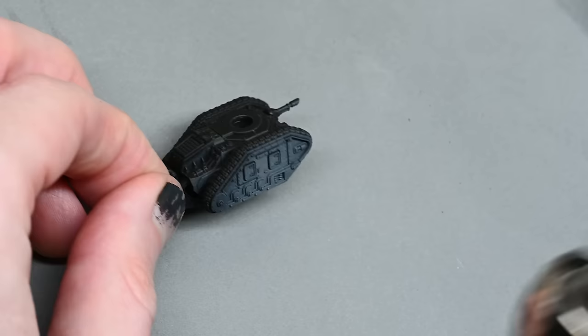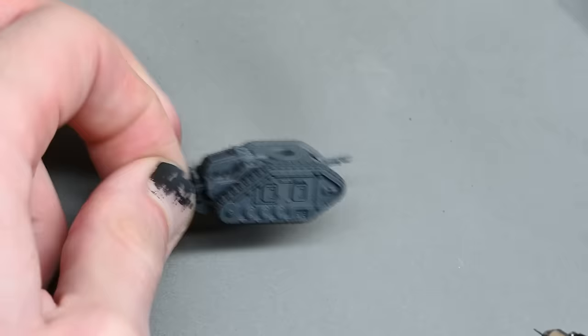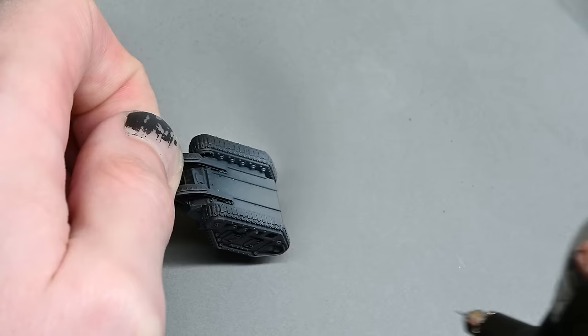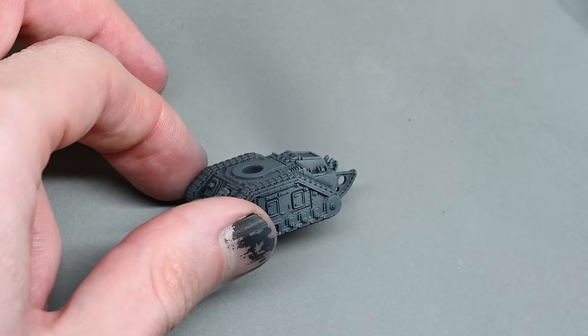To start with, I'm using Vallejo Neutral Grey mixed with some airbrush thinner at around 30 psi, mixed around 50/50 with thinner. You can add a bit of water to the thinner as well if you want, but it's such a small amount of paint. All I'm doing is just covering the whole tank in neutral grey.